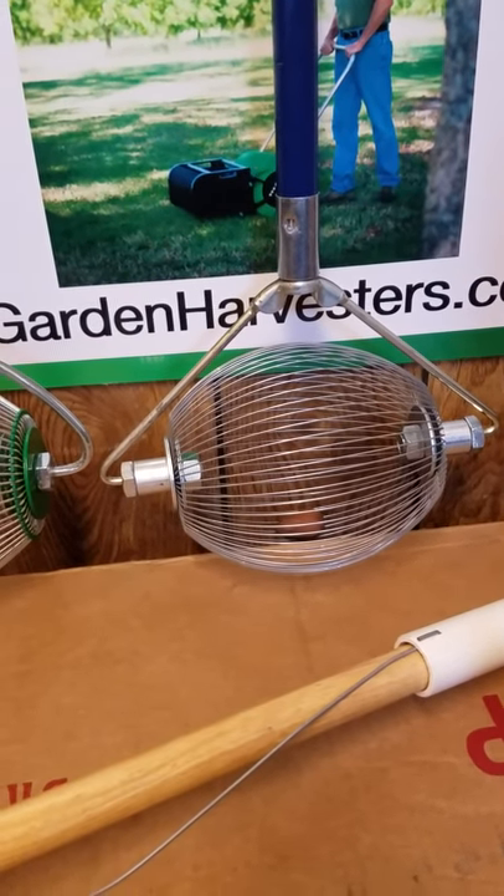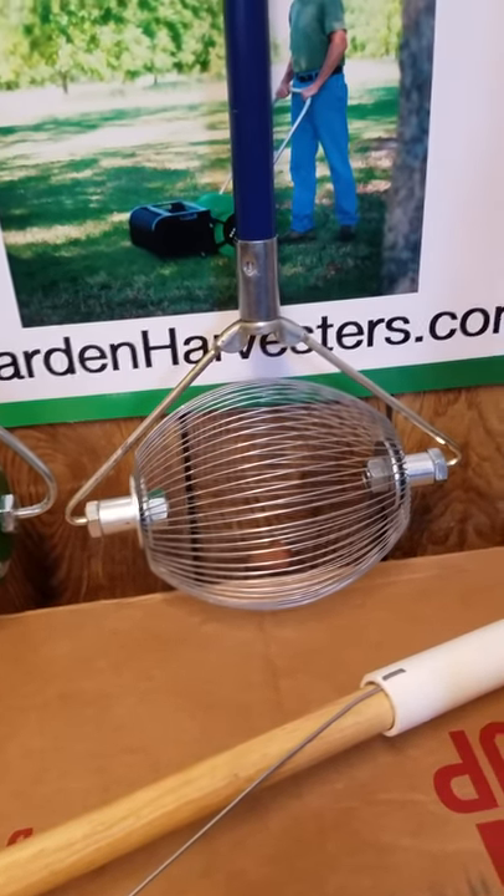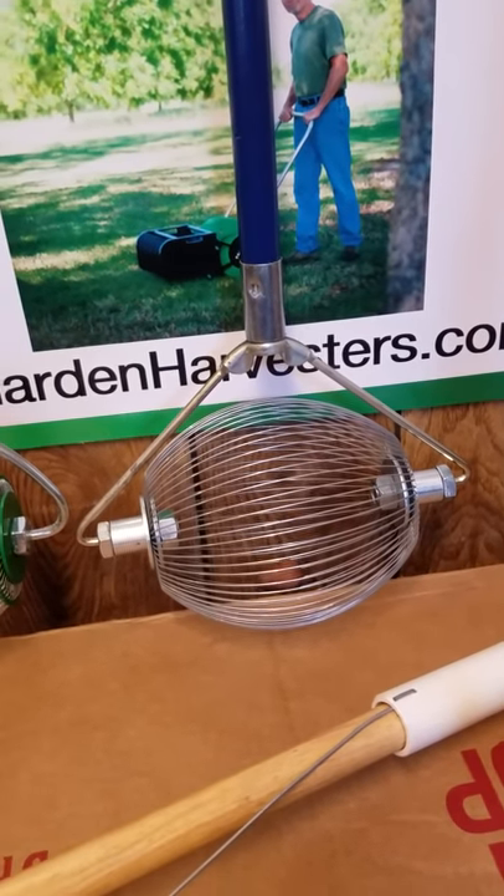The nut becomes trapped in the basket. You can pry the wires apart to empty it, or you can purchase the $4.00 dumper that will attach to a 5-gallon bucket and help you release those nuts. The Holtz Nut Wizard starts at $42.95.